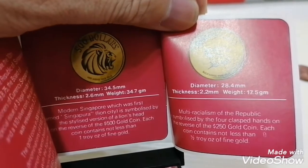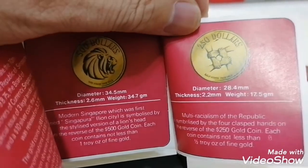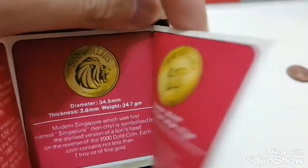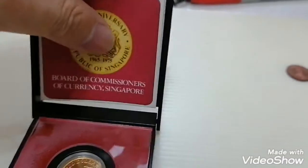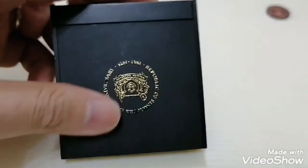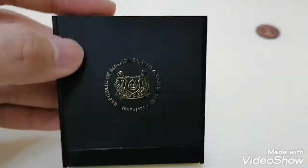It's 34.7 grams, where one troy ounce is normally 31.1 grams. This is the description, and let me share with you how the box looks like.